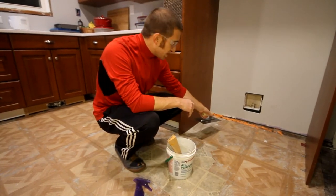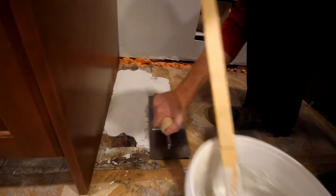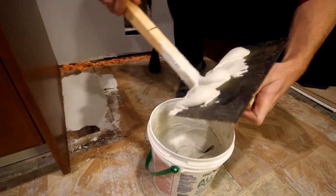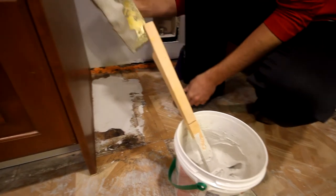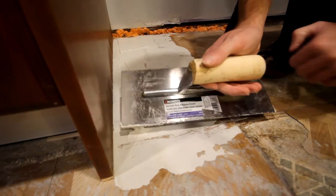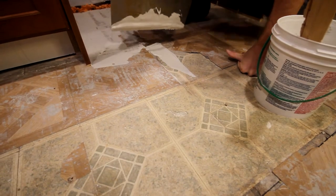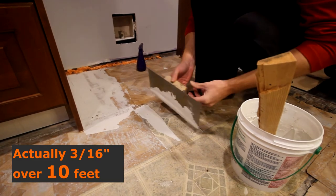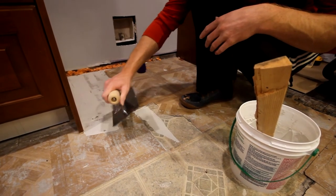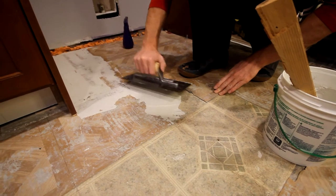I'm going to start trying to level out this section, doing a little bit at a time with the flat edge of the trowel. I'm pretty much just trying to make a nice smooth gradient where those lips are. I'm going to do this the best I can now, and if it's still a little rough I'll go back and do another coat. My LVP planks specifically say no more than 3/16ths of an inch over 8 feet, so I'm really just trying to get rid of any major grooves. I also have a straightedge for larger sections to make sure we don't have too many low dips or high bumps.